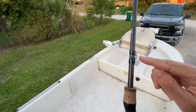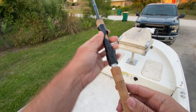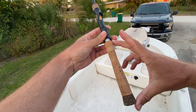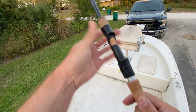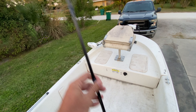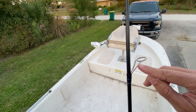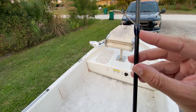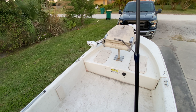It does have a hook keeper here above the handle. It's got a cork handle that's about 8 inches long here on the 7-foot light fast model, and it's got a typical plastic threaded reel seat. The guides are double-footed here and they're all fiberglass wrapped around the eyes.